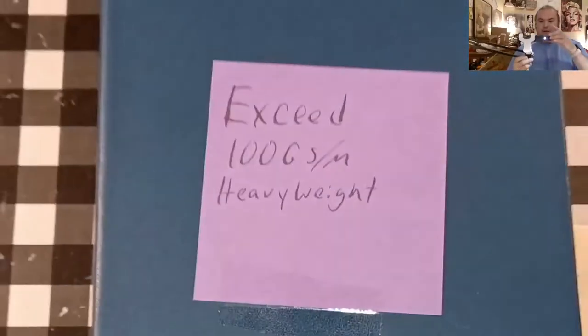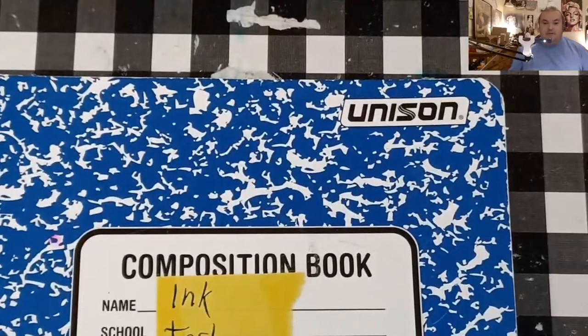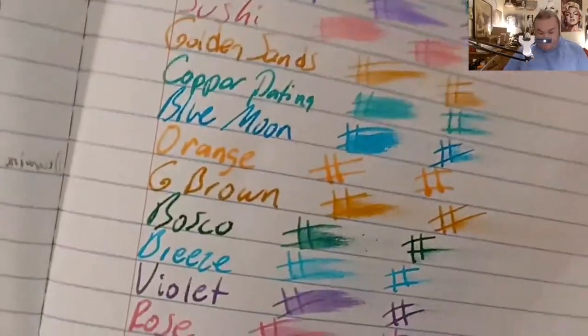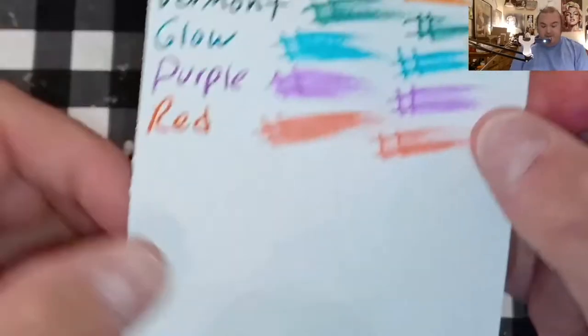Exceed 100 GSM heavyweight paper from walmart.com — no feathering, no bleeding, no ghosting. Unison composition book from Target for 50 cents — no feathering, no bleeding, no ghosting. True Red composition book from staples.com — it does look like it's trying to spread into the page, and it did ghost through, just a little bit. Fabriano Ecoqua 85 GSM — no feathering, no bleeding, no ghosting.